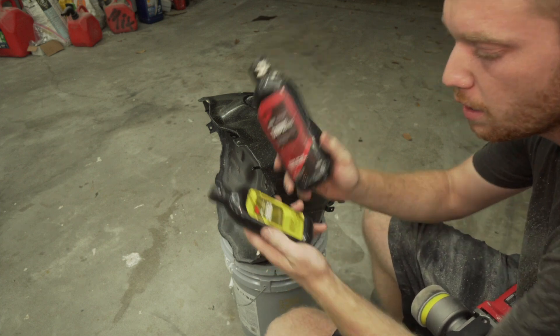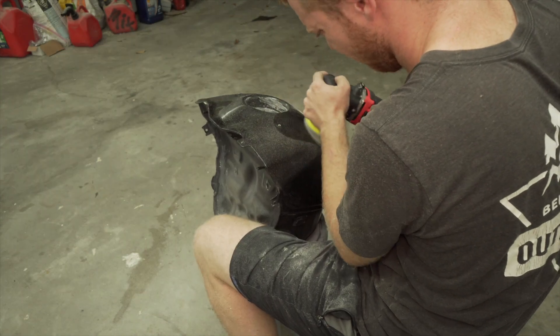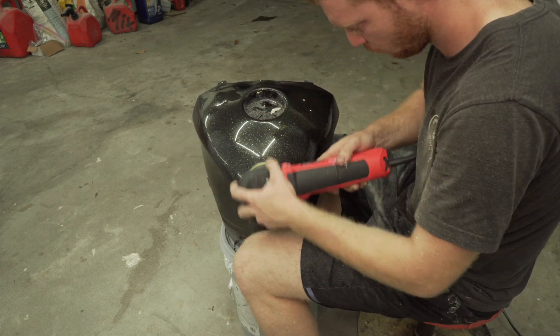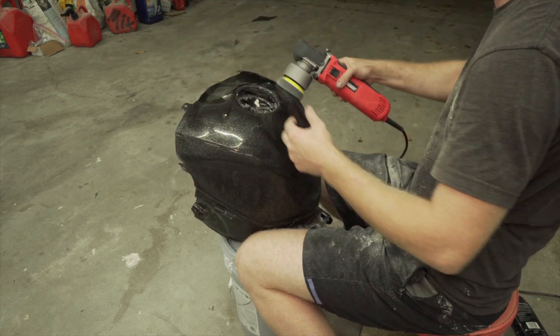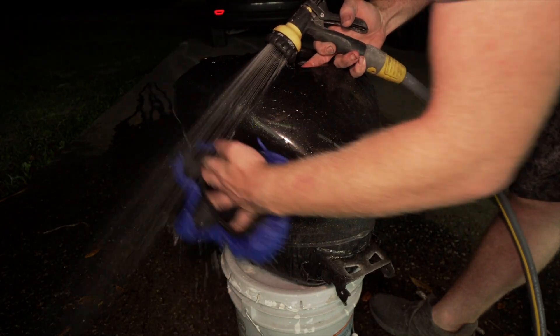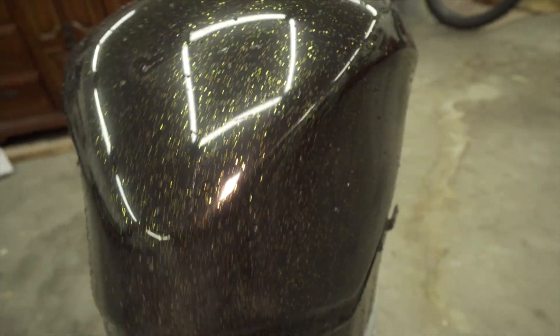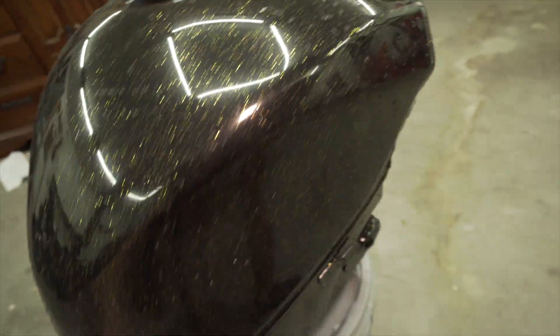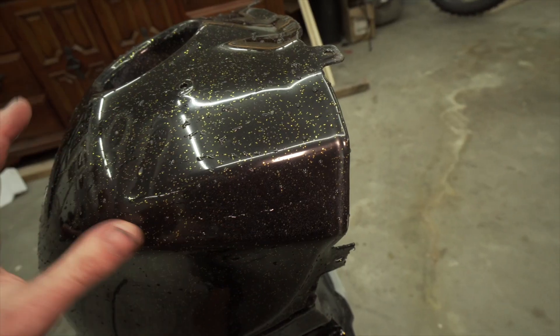So I polished a good bit with the rubbing compound, now I'm going to use the scratch remover to see if I can get an even shinier coat. It is pretty shiny but the problem is the air bubbles. I think when I shook the clear coat in that mason jar that's what caused those micro bubbles. The paint job looks terrific but there's just those tiny little bubbles, which is really frustrating. But overall it looks pretty good I think.